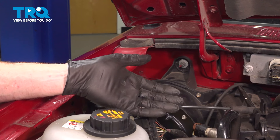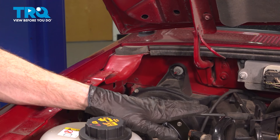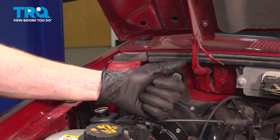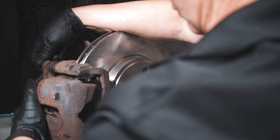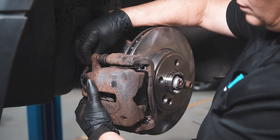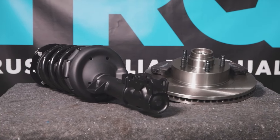Okay friend, we've got our vehicle back together. At this point, hop in the passenger compartment, start up the vehicle, and test the functionality. Aside from that, thanks for watching. When only the best will do, demand TRQ — the only company that lets you view before you do. TRQ is committed to offering the highest quality aftermarket auto parts that are engineered with peace of mind. Thanks for using and viewing with TRQ.